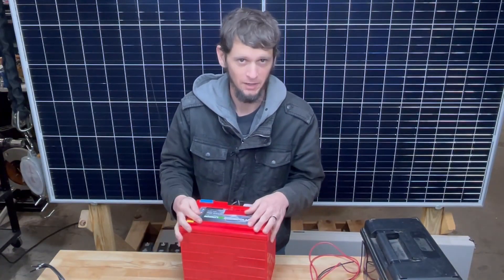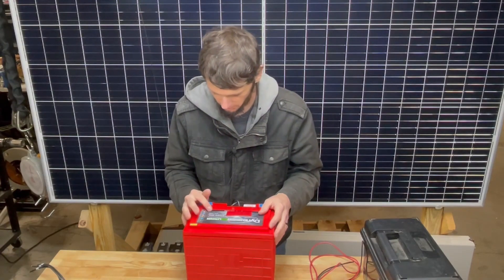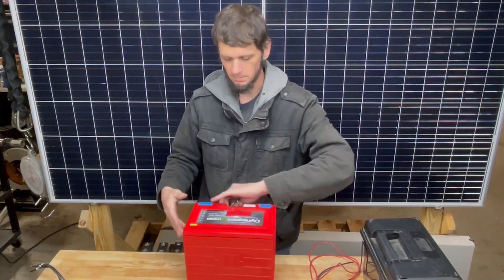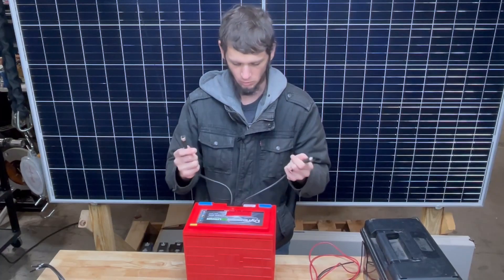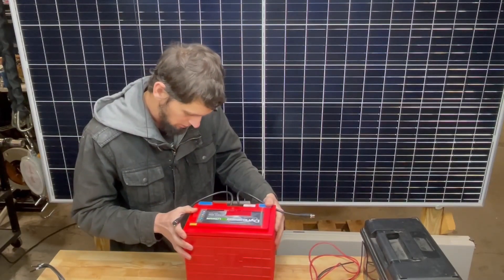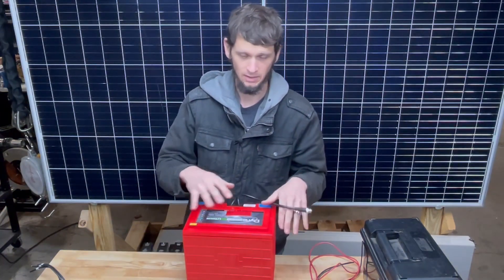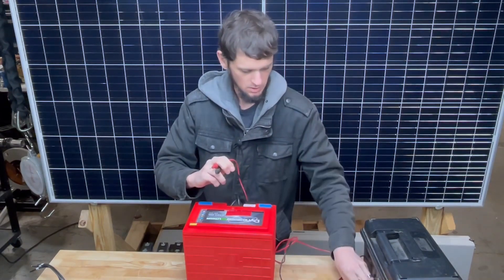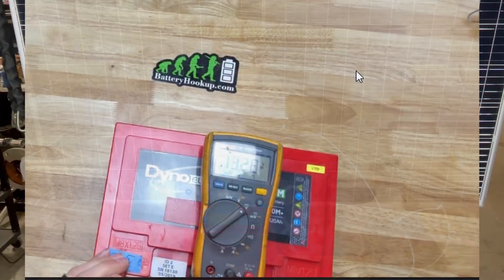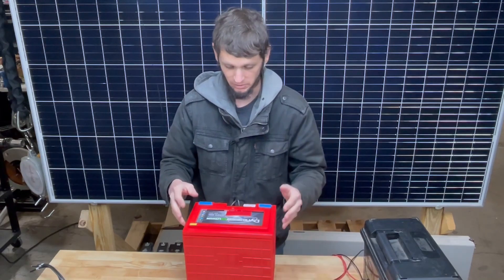So this is a Dyno Europe lithium iron phosphate 120 amp hour. Looking at it, it kind of looks like a Valence battery — the main thing that makes me think of that is these wires here. It states on it somewhere that it can only be used with a corresponding BMS and separate shutoff relays, so that tells me there is no relay, MOSFET, or anything preventing power from coming out. Let's see what kind of power we're getting — 13.28 volts, so it is live.